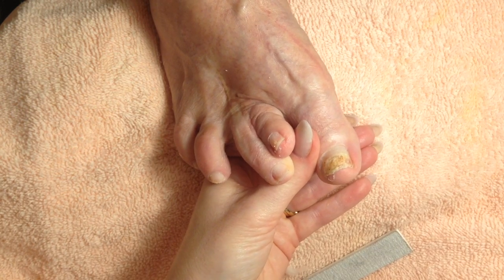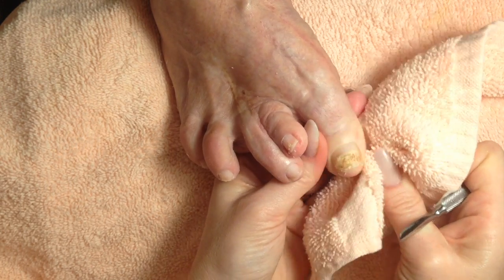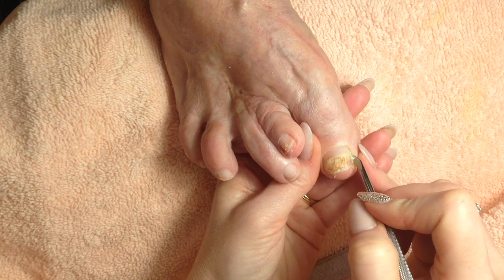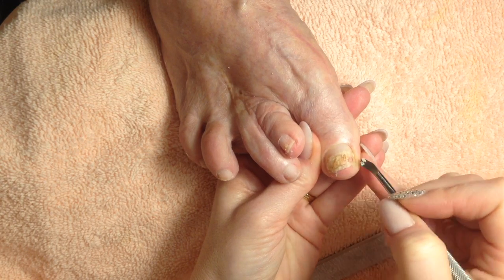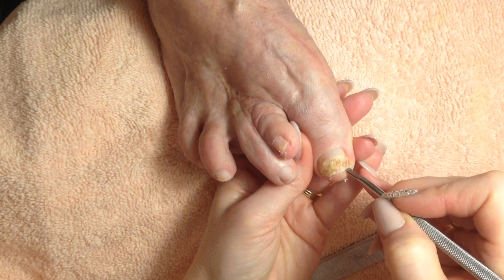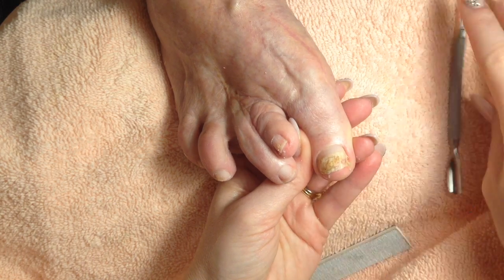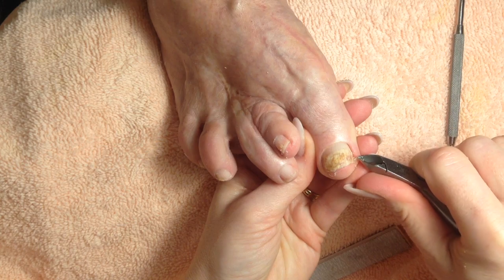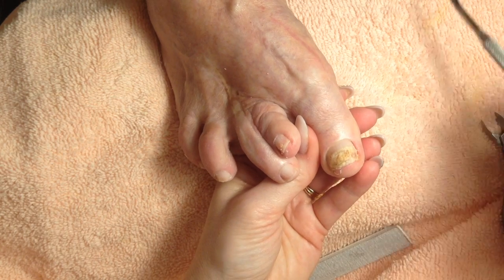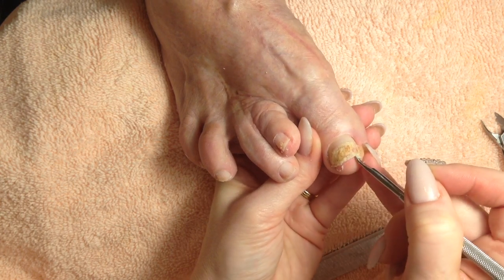So what antibiotic is he on? They gave him the azithromycin, the Z-pack. How old is he now? He's 13 — he turned 13 in February. Oh, that's your baby! He's so sweet. He's really lovey when he's sick — but he's always really lovey, I guess just extra lovey now that he's not feeling well.